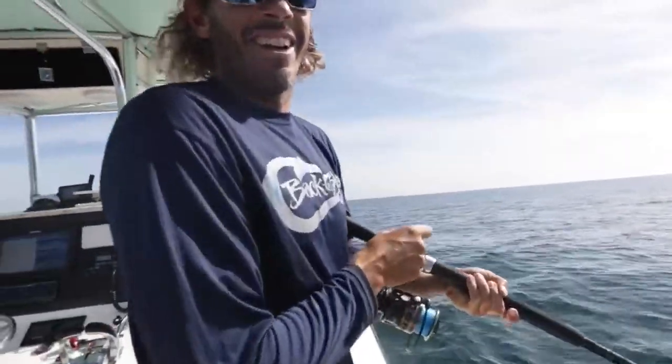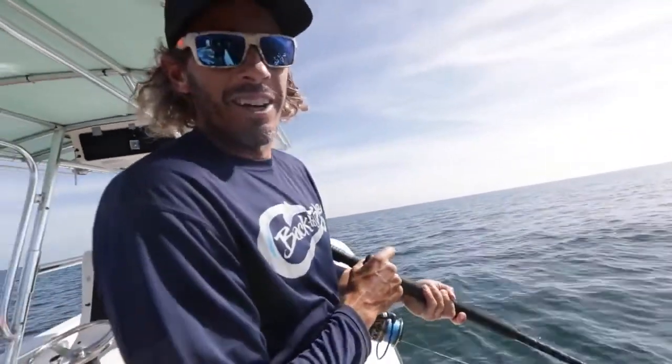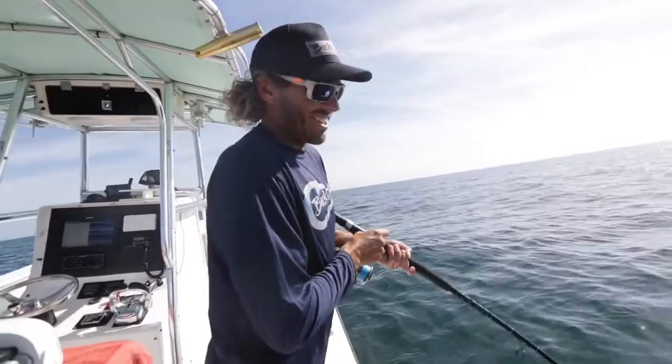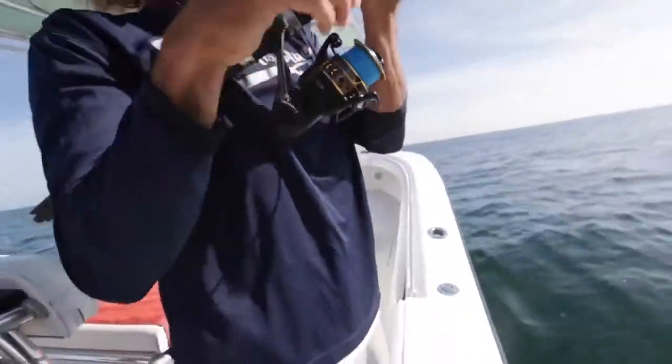Solid fish down there. This is five drops in a row — it won't stop. Everyone on dead bait, 80 feet of water, a few spinning rods. You can use these for red fishing, and then come out here and play into some of these red snapper. Alright, here we go.